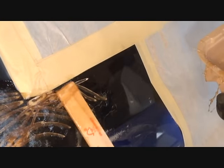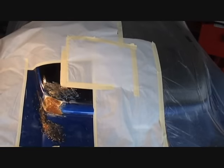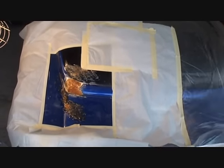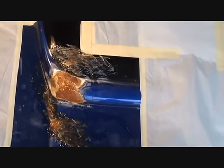This is already getting hard. We're going to let that dry, come back, then take our DA sander with 36-grit and start molding that out, get it all perfected, and finish the bodywork.